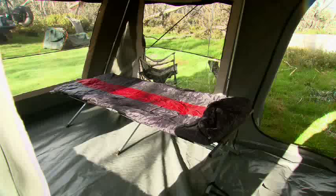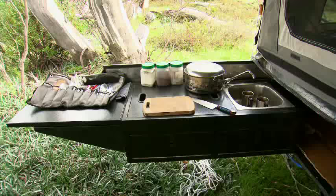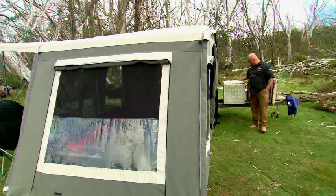There's a full-size queen bed on board and heaps of living area both inside and outside. The Buckland also comes with a kitchen and even holders for jerry cans and gas bottles.